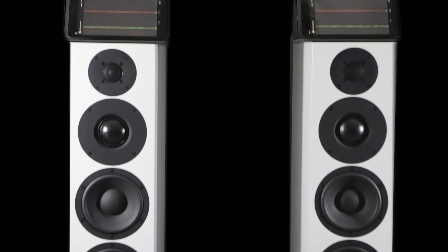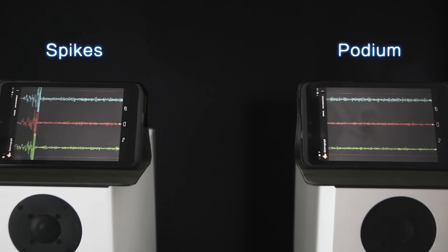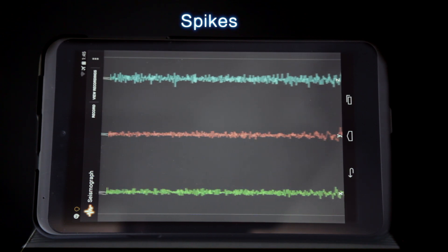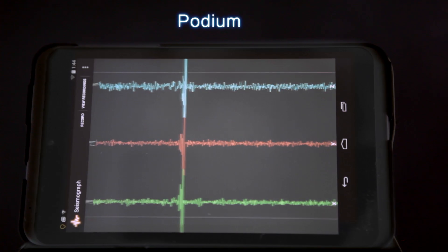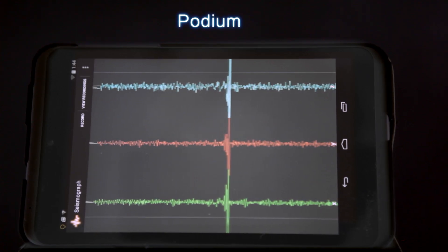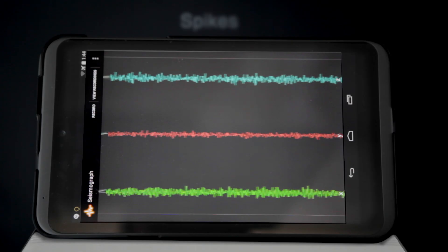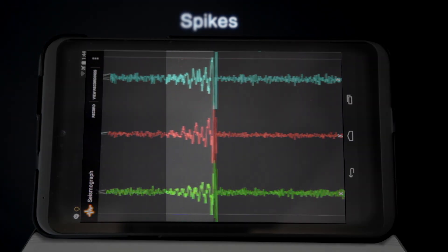If we now tap the speaker on the left with our finger, you can see the impulse and then the ringing on the speaker. If we do it on the right speaker which is on the podium, there's no ringing at all, just the impulse. If we have a close look at the trace on the left speaker you can see clear ringing after the impulse.